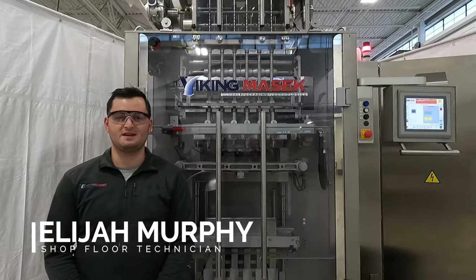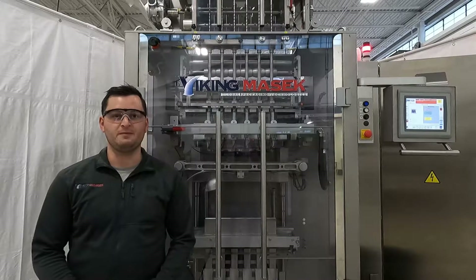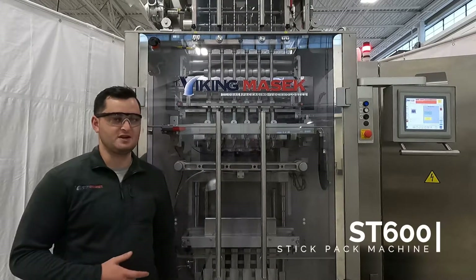Hello, Elijah here at Viking Masek U.S. headquarters in Hoosburg, Wisconsin, with a tip of the month video. I'm here today with one of our top selling machines, the ST600.